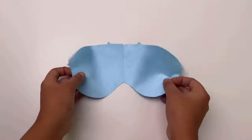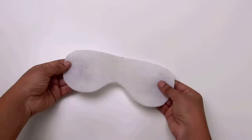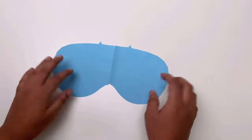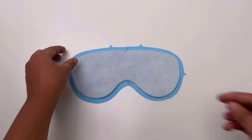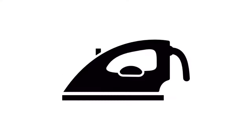Now cut two pieces in the main fabric with 1cm seam allowance and one piece in fusible fleece without seam allowance. Now place the fusible fleece on the fabric. Make sure the fabric is facing wrong side and the fusible sticky side is facing the fabric. Then pin it and press it.